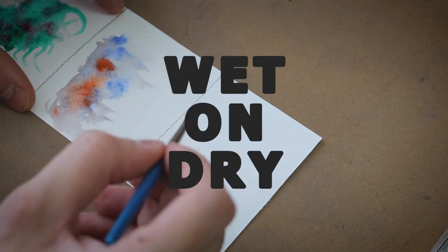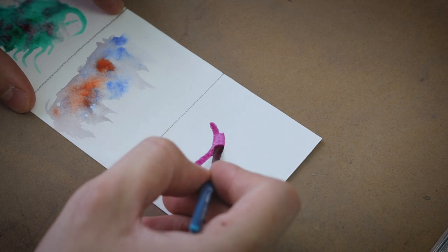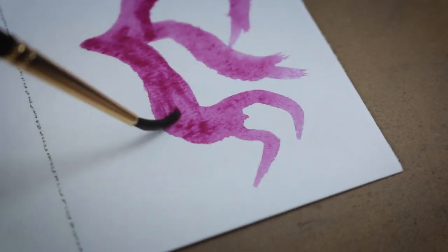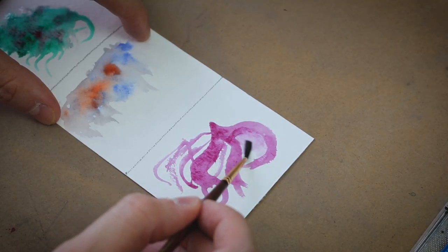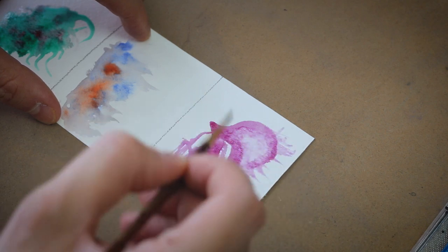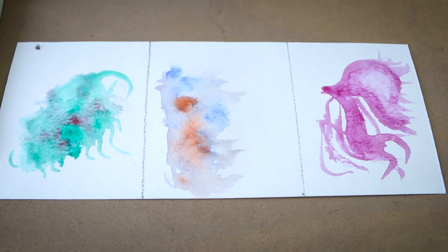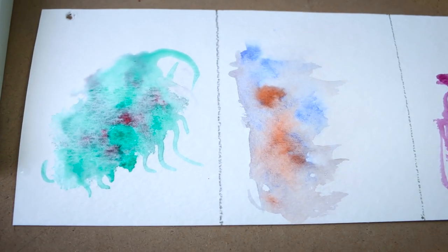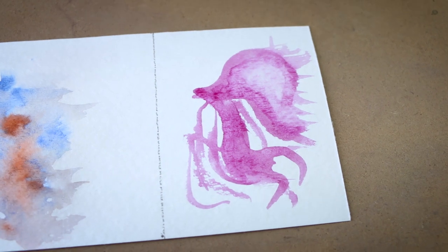The third technique is wet on dry, where you take a wet brush on dry paper. With this technique you're going to get the most vibrant colors and the boldest lines — really good for detail. But you'll always want to come back with water and lighten up those lines or make gradients. Out of the three techniques, I use this one the most. The first two come out a lot duller than the third, so keep that in mind as you paint.